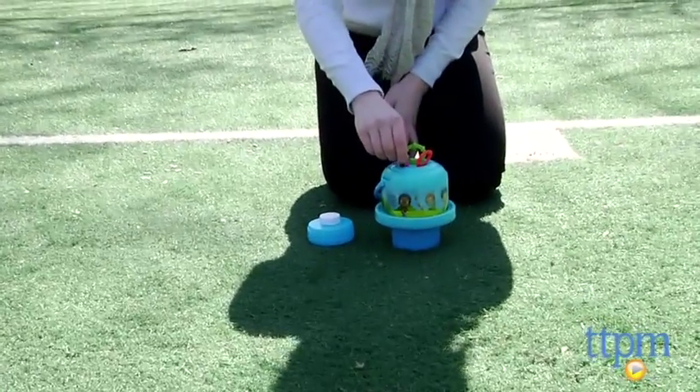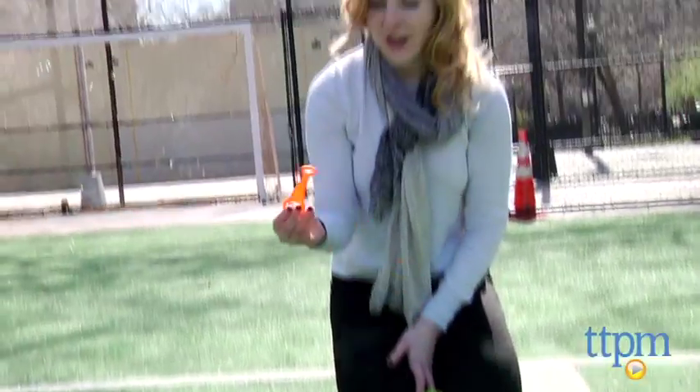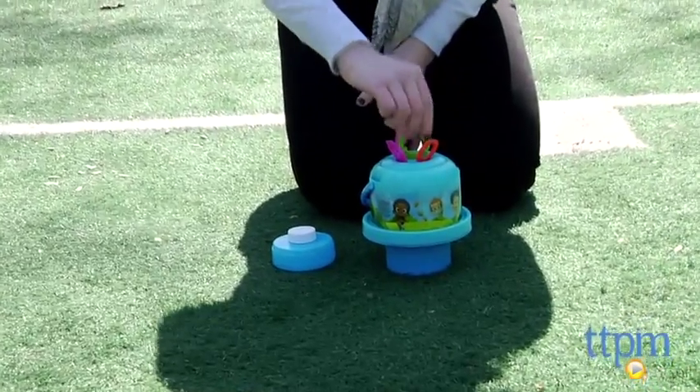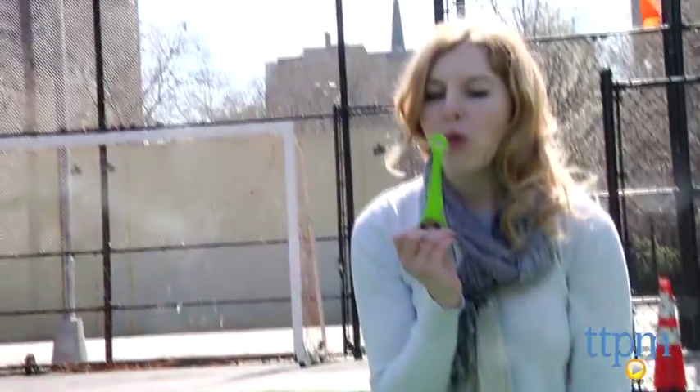It also features a no-spill design, so parents and kids won't need to worry about solution spilling over and there will be more solution that you can use. It's for ages four and up from Little Kids.